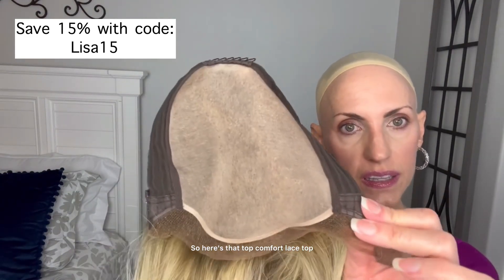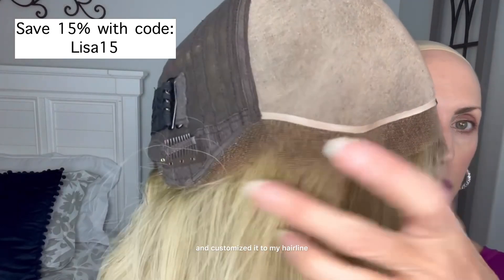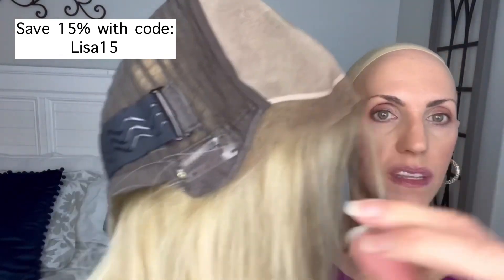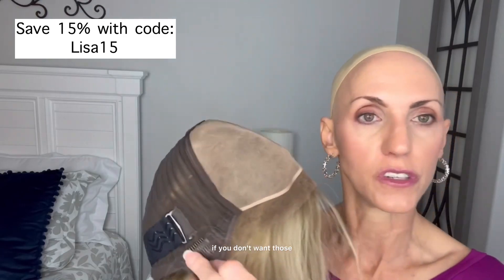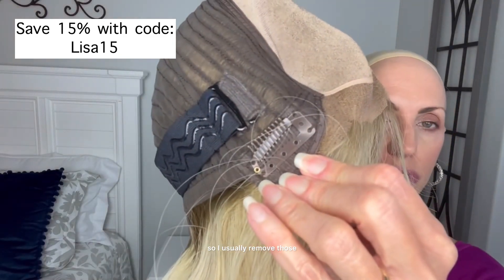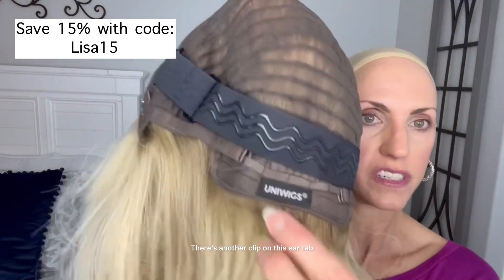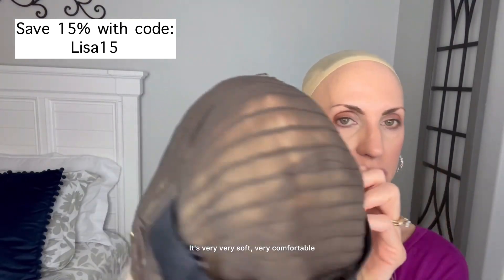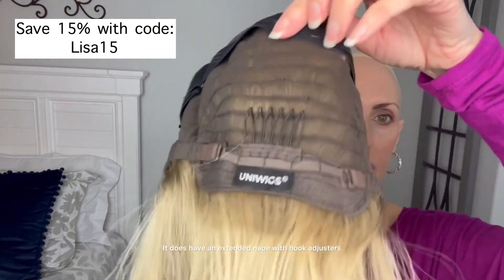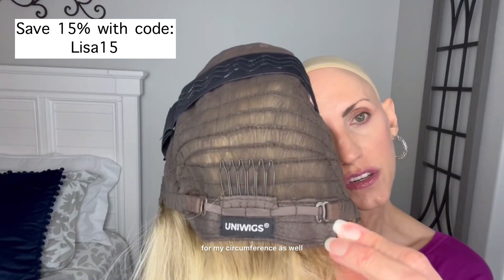Here's that top comfort lace top and here is the lace front. You can see where I cut my lace and customized it to my hairline. There are clips at the ear tabs — you can just snip those little threads if you don't want them; I usually remove those. There is a comb up here on the top, another clip on this ear tab, and a comb back here at the nape as well. This is that top comfort lace cap — it's a closed wefted cap, very soft and very comfortable. It does have an extended nape with hook adjusters, and I brought those in just a little bit for my circumference as well.